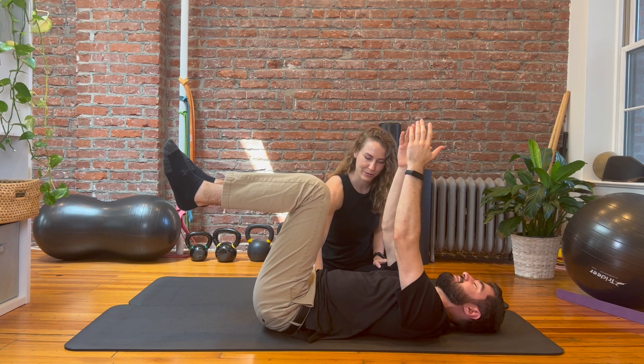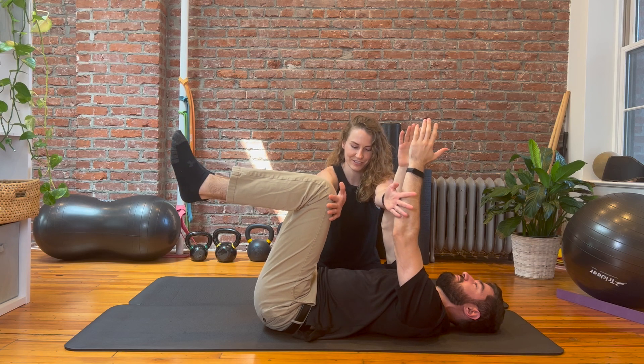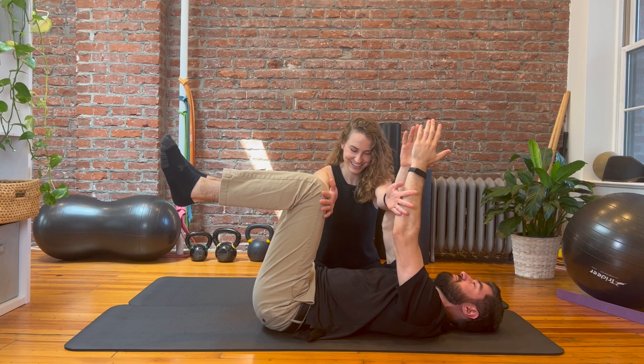Okay, now create abdominal pressure. Good, hold that. Don't let me move you. So strong.